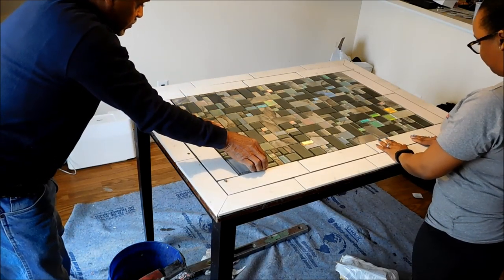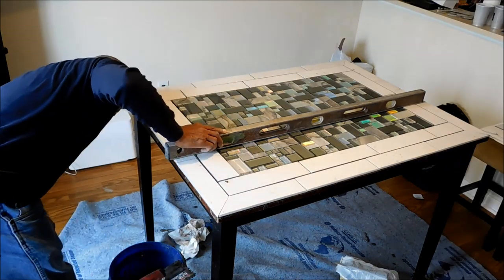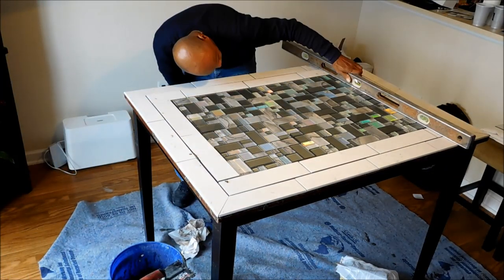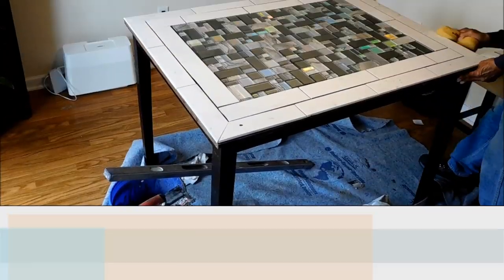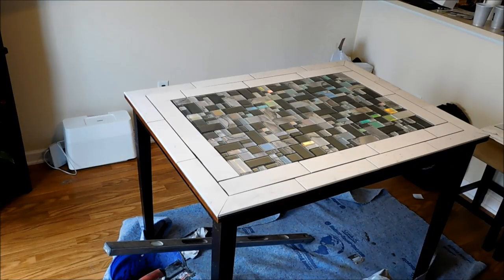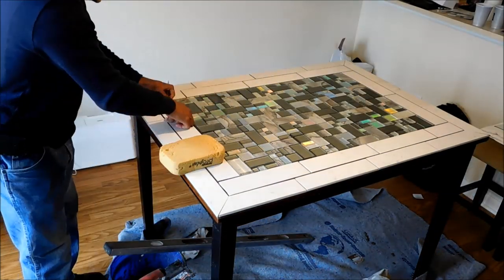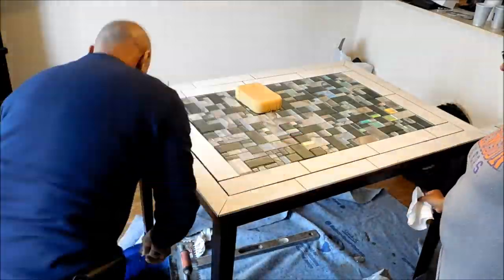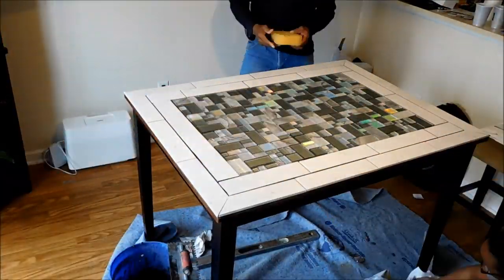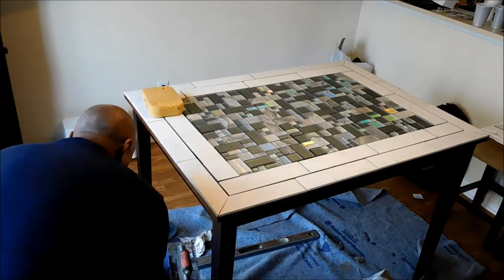After that, he used the level on every section of the table to be sure all of the tile was touching the level, so we know that everything is even and ready to go. We're just wiping off the excess setting powder that got into the grooves or may have leaked on the outside, cleaning all that up and giving it some time to dry.